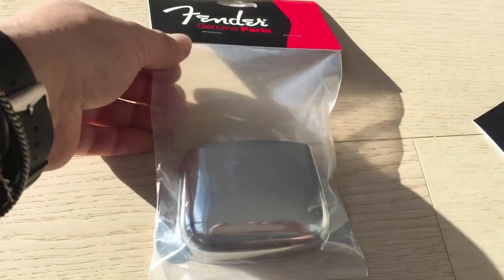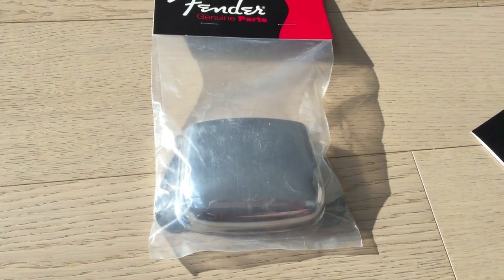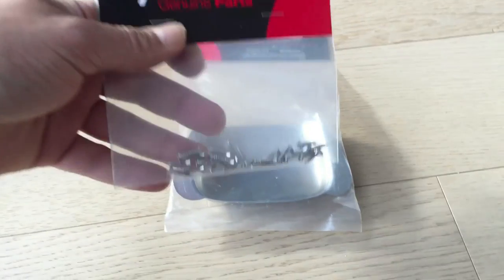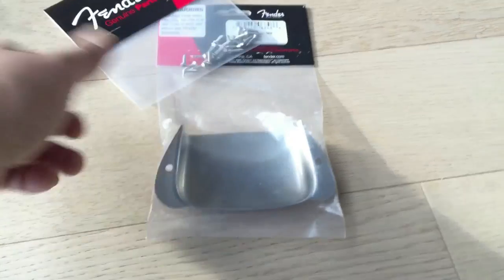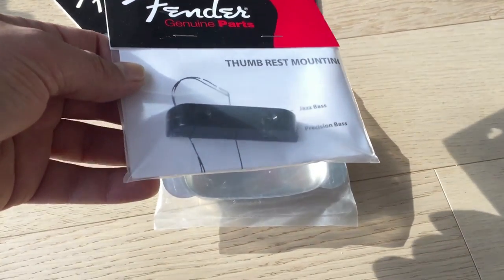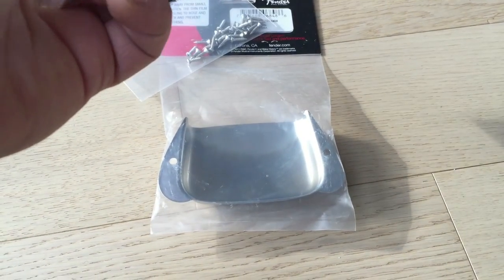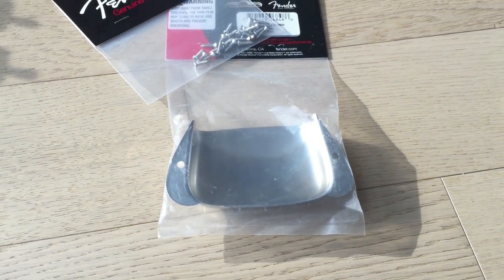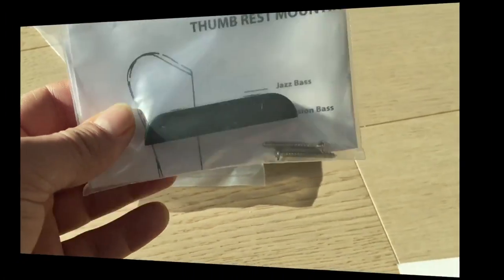Today we've got the Fender P-Bass bridge cover. I wish it came with screws but it doesn't. I read online that you can use pickguard screws, so hopefully these will work. I also got the thumb rest, which is plastic, and it doesn't look like there are any screws with this either — but the thumb rest does come with screws; they're just rattling around underneath.